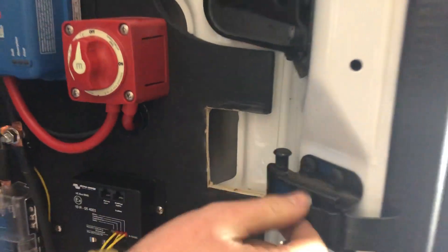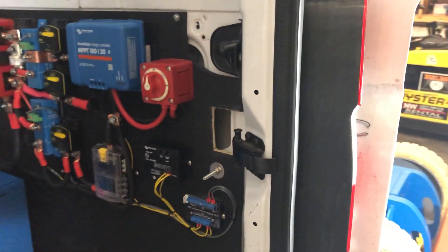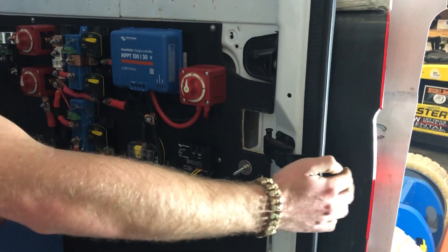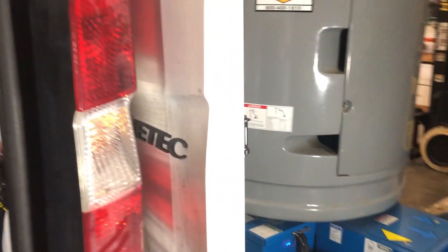We did this — we're going to paint this — but this is to allow the hinge. You notice a problem when you try to shut the door. It's just to allow the hinge mechanism for the Sprinter van to go inside. That would be this part here. Now you can shut the door.